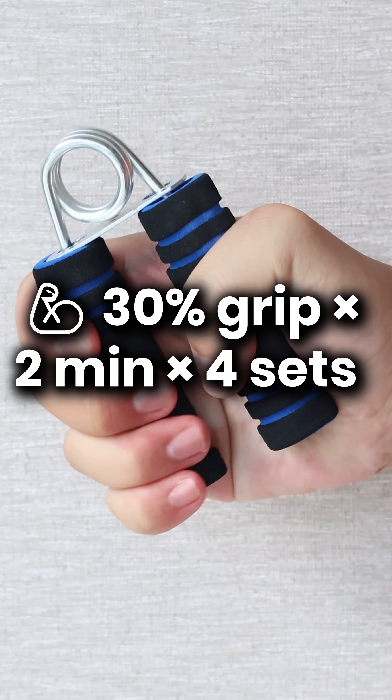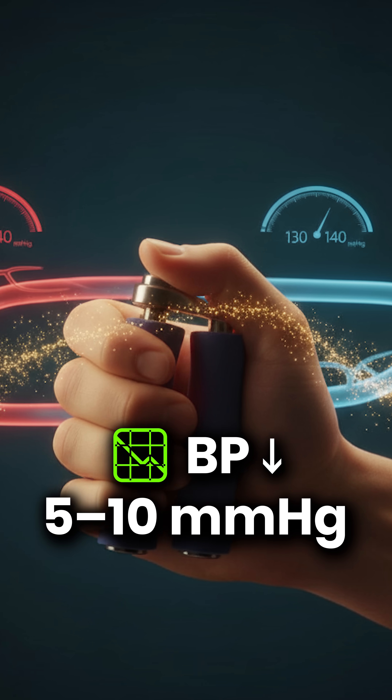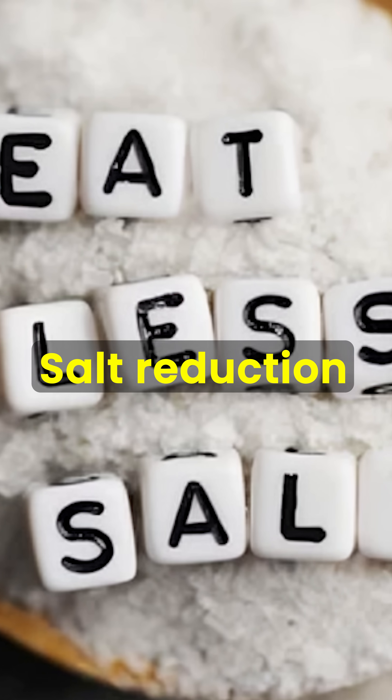Holding a 30% grip trains your blood vessels to relax. Expect a 5 to 10 millimeters of mercury drop in eight weeks, especially if you combine with diet and salt reduction. That's similar to adding a second BP pill.